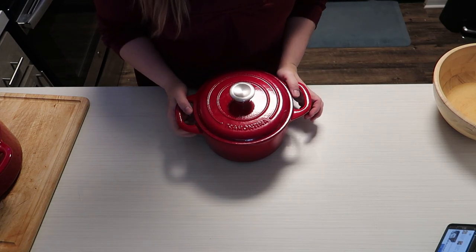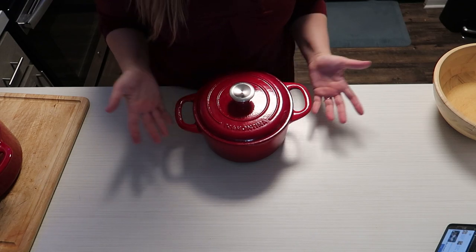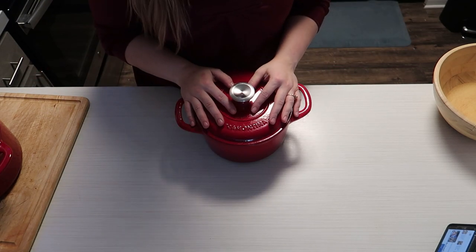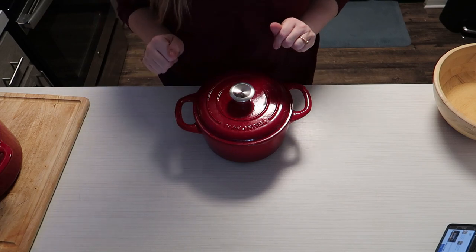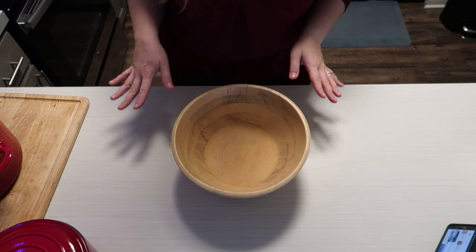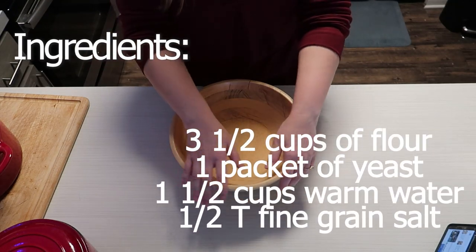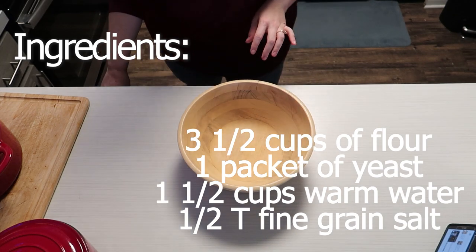I'm going to make it with my little guy, or maybe my big guy — I'm not sure yet. I've never made Dutch oven bread before. My oven is preheating over here to like 200-ish degrees, because it's not very warm in here, and I want to make sure that my dough rises.